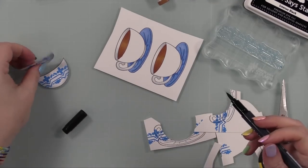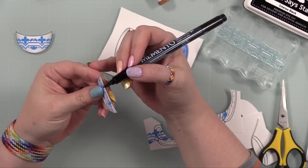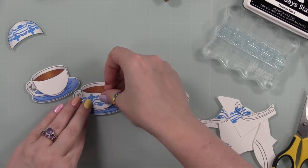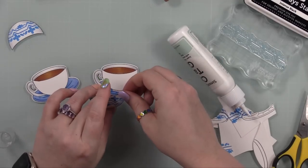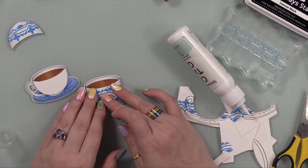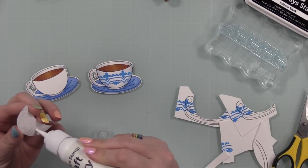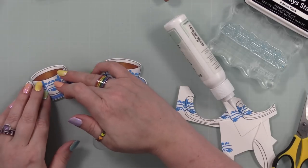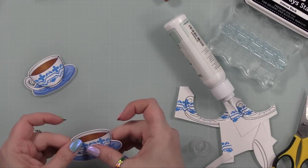Once I was done adding the shading, I trimmed out those pieces. I go into more depth about paper piecing tips and tricks in the other video linked at the end. I edged the cut piece with my Memento Tuxedo Black marker — that just covers the exposed white cardstock, makes everything look more seamless, and my cuts don't need to be perfect because it covers everything up.